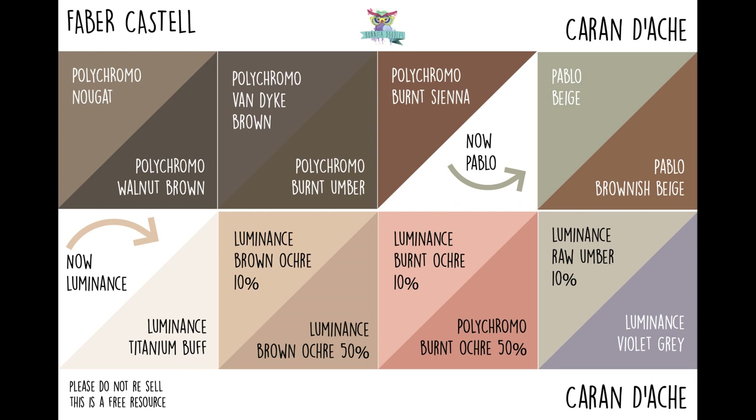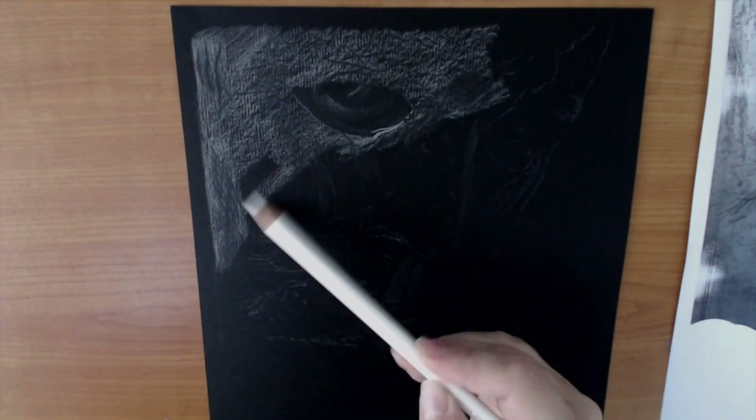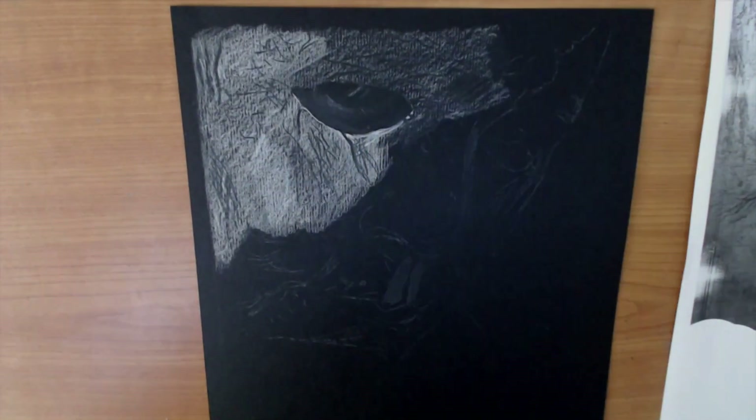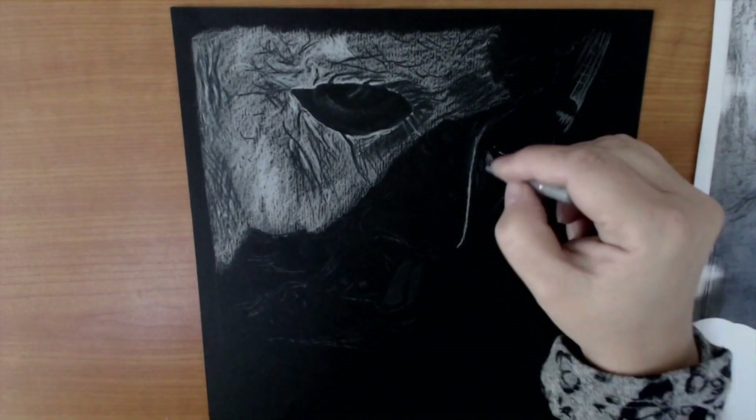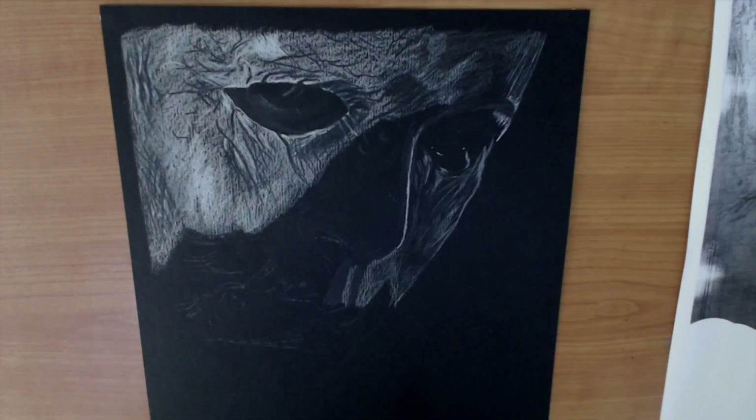My two favourite Pablos, because they generally cannot be matched to any Polychromos, are the beige and the brownish beige. For Luminance, my most-used colour — used in every single portrait — is white or titanium buff. Also brown ochre 10%, brown ochre 50%, burnt ochre 10%, burnt ochre 50%, raw umber 10%, and Luminance violet grey. These pencils work well not only on white paper but, as you can see here, using a collection of the warm greys, cold greys, whites, and titanium buff, they can also be used exceptionally well on black paper.